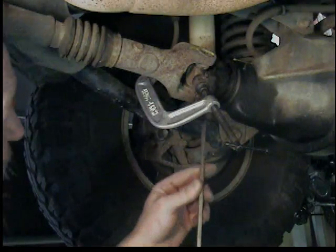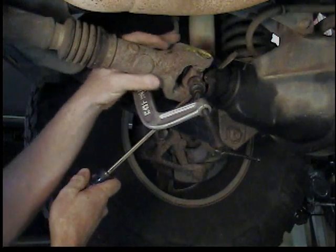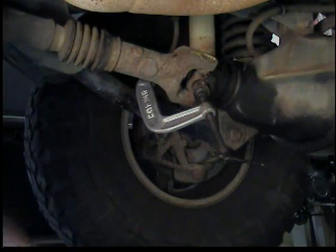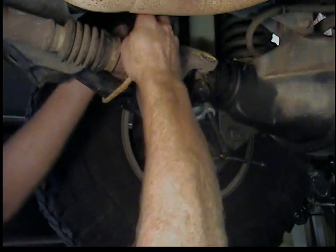Then I'm going to pull it out. I usually have to pry it off with a screwdriver or something, and then I'm going to tie it up over on the side against the control arm using a bungee cord — keep it out of the way while we do the rest of the work.